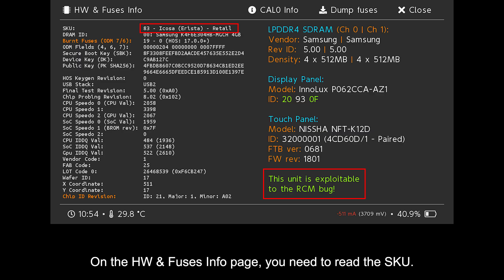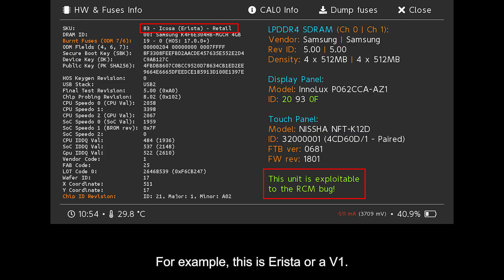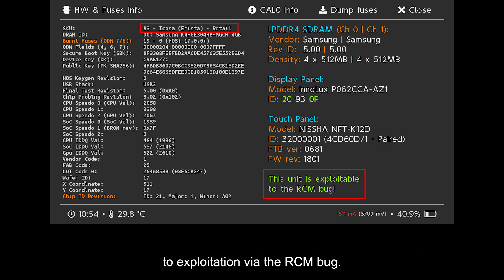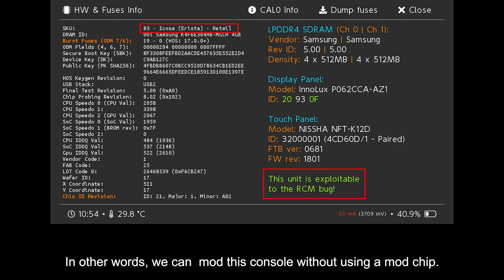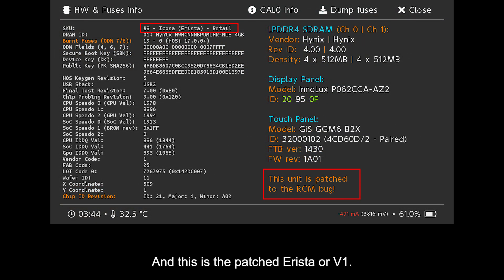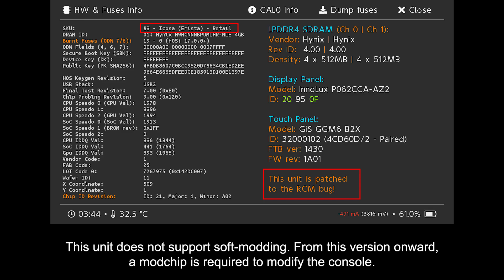On the HW and Fuses info page, you need to read the SKU. For example, this is Erista or a V1. As this is a non-patched version, you will notice a green text indicating whether the unit is vulnerable to exploitation via the RCM bug. In other words, we can mod this console without using a mod chip. And this is the patched Erista or V1. This unit doesn't support soft modding. From this version onward, a mod chip is required to modify the console.